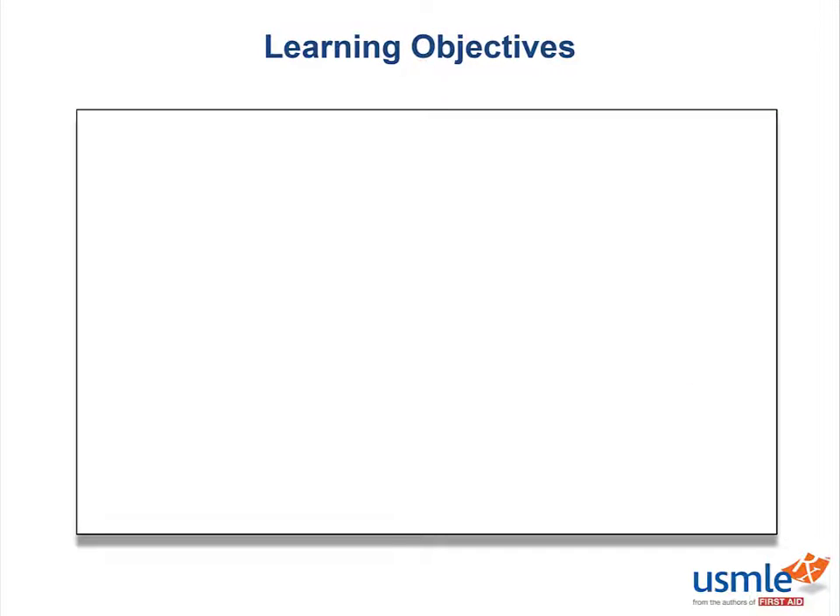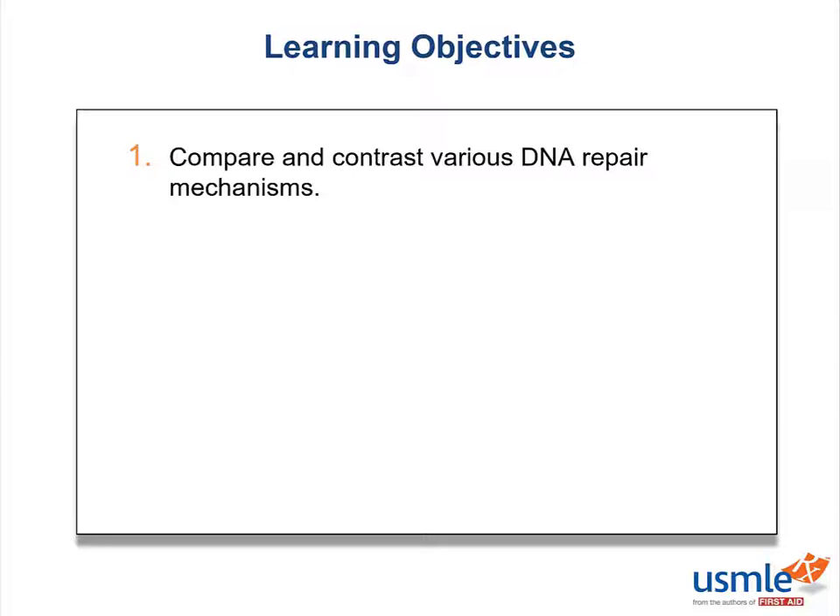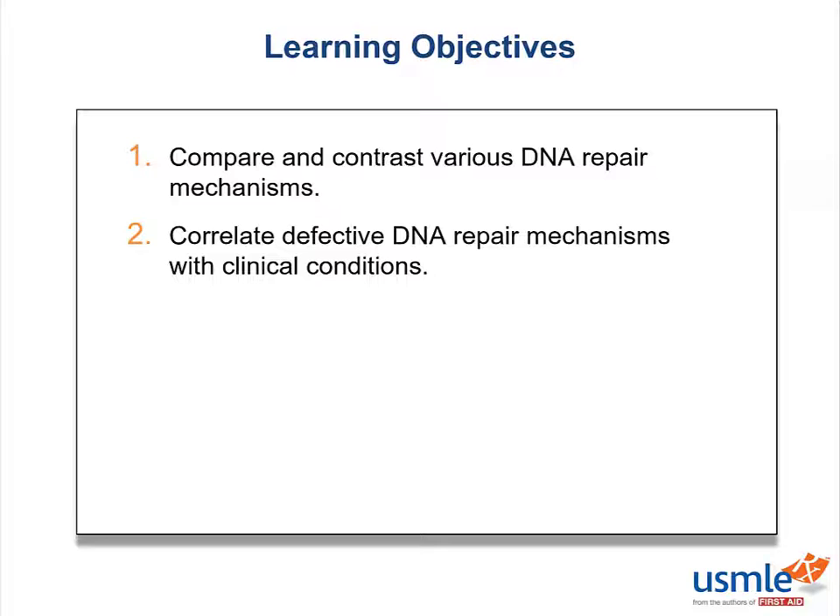Our learning objectives for this lecture are to compare and contrast various DNA repair mechanisms, and to correlate defective DNA repair mechanisms with clinical conditions.